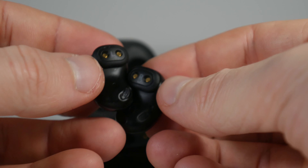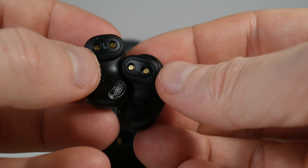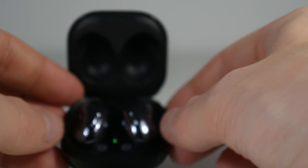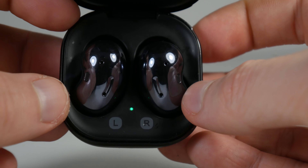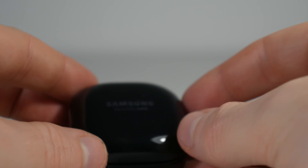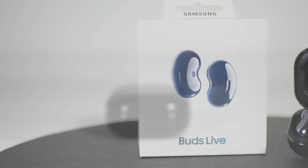To sum everything up, I'll make it very simple: if you don't like the fit and feel of AirPods, and you don't like the fit and feel of various silicone earbuds, and you want a pair with decent sound quality that does not block out your surroundings, I think the Samsung Galaxy Buds Live might be the perfect match for you.